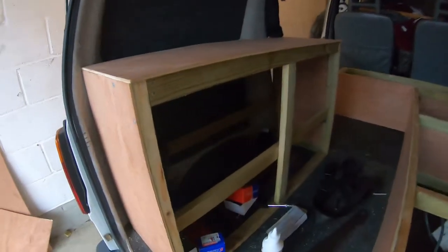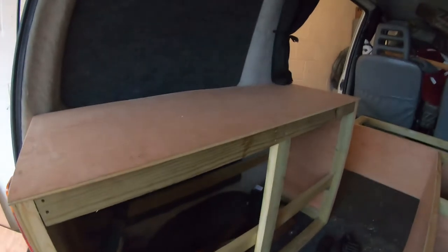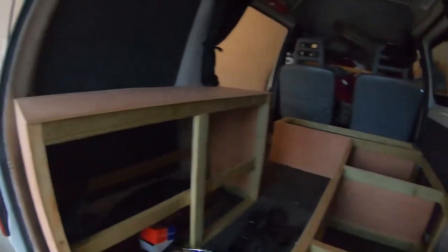This boarded up — it needs the doors, it needs a shelf in the middle. Because the sink — that's a sink unit — and the cooker's on the top. It's just going to be one of those ones where you stick it on the top.